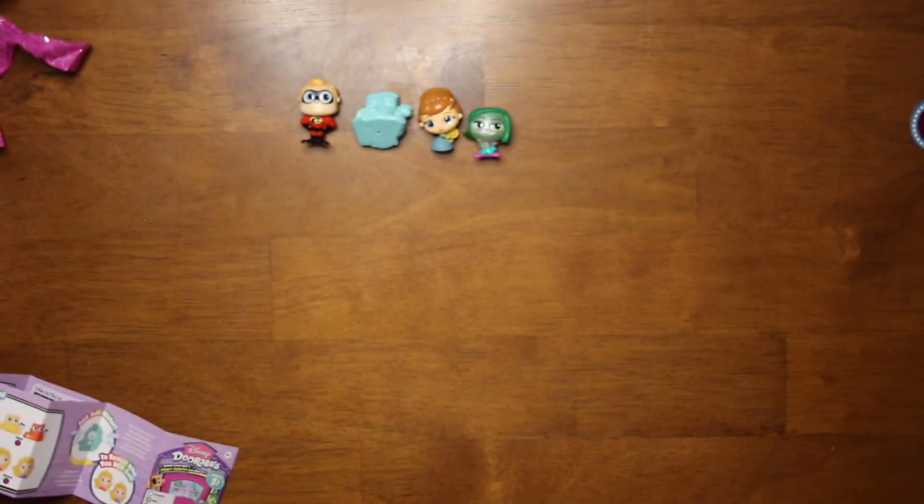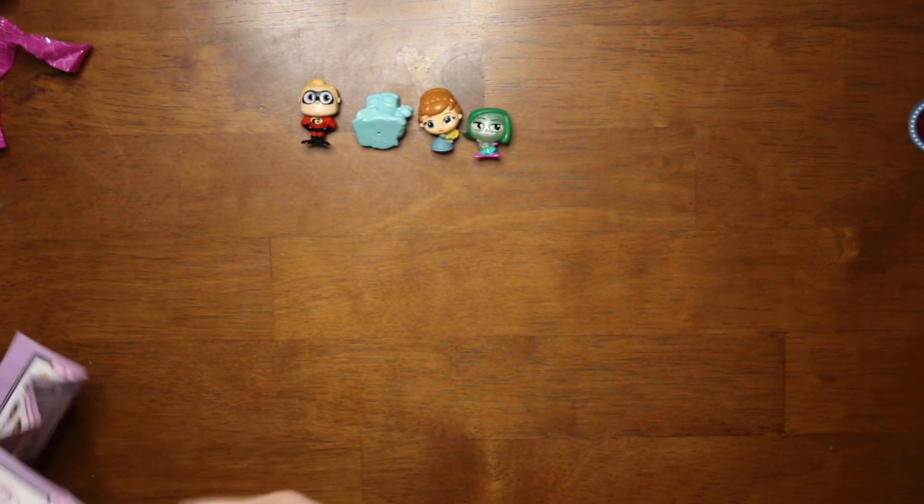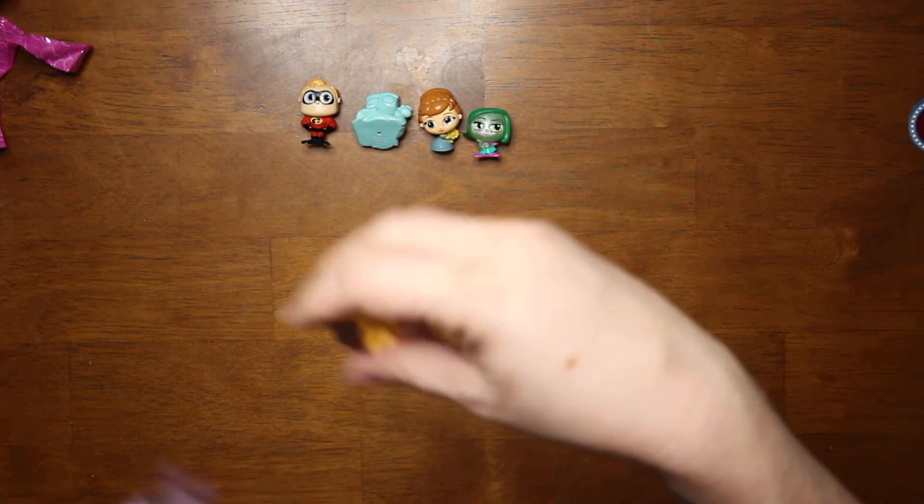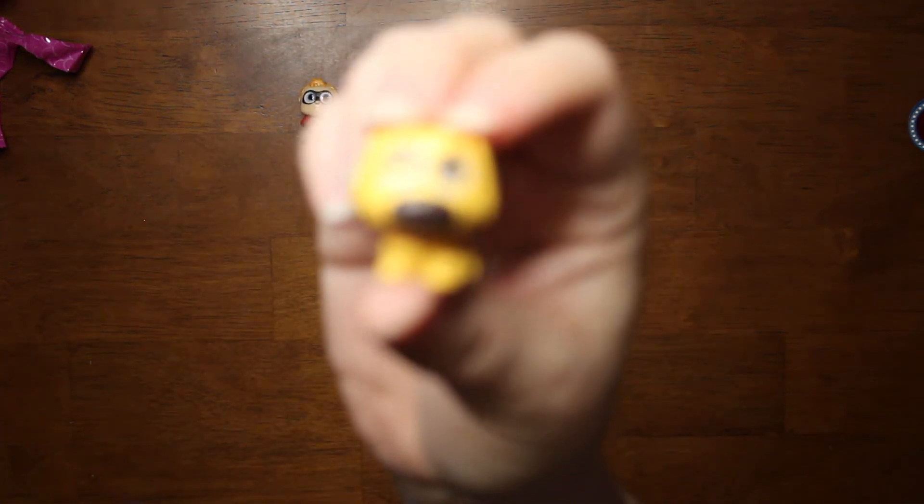And last but not least, we have the little doggie — I think his name's Doug from Up, and he is also a rare.